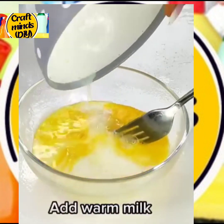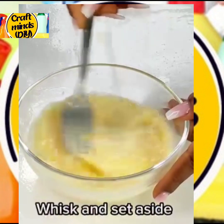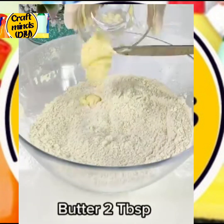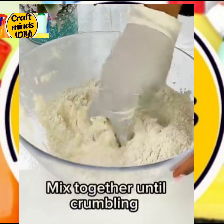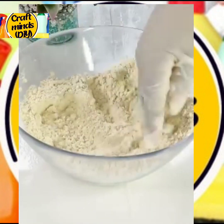Add half a cup of milk and put in one tablespoon of butter. Add this to the flour mixture and mix everything together. Now add the egg mixture and mix to combine everything.